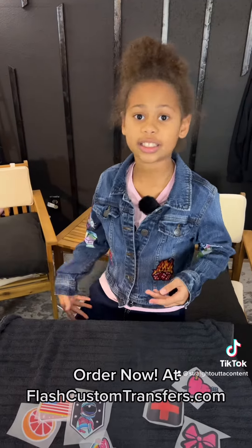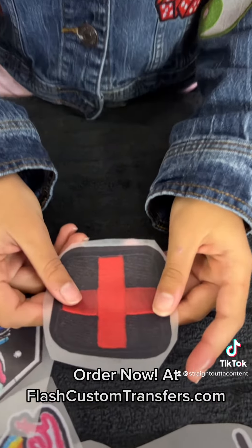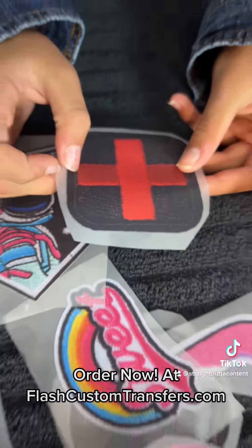Jean jackets, jeans, sweatpants — you can put them on anything. See this. You can see how real that is. And look at the shading in it. It looks super real.